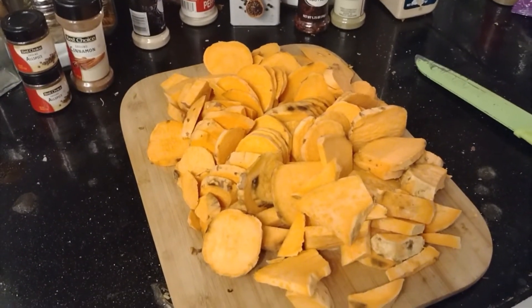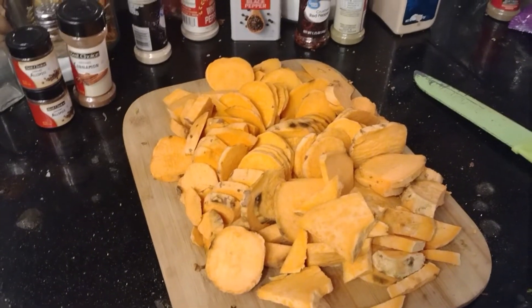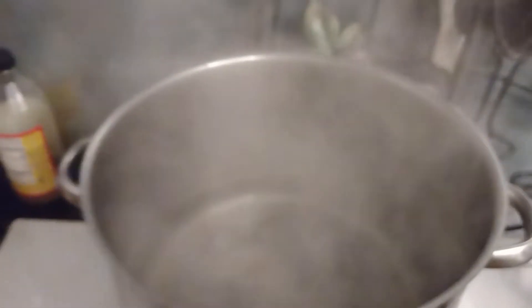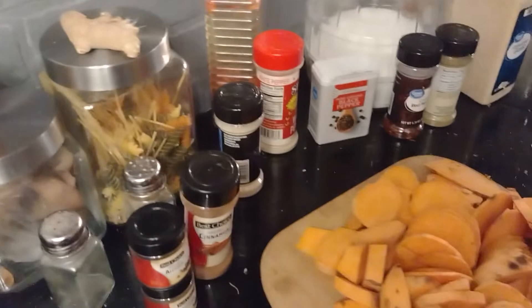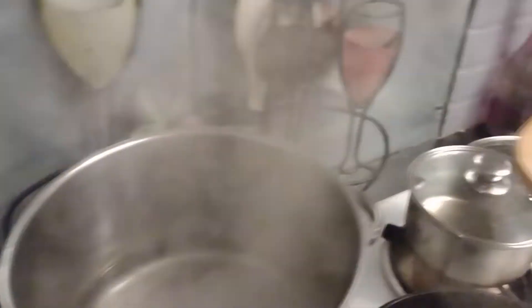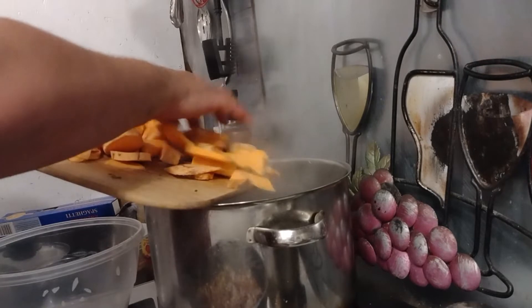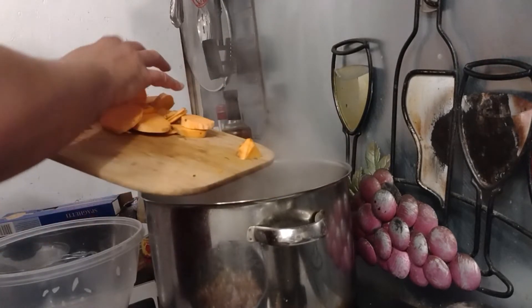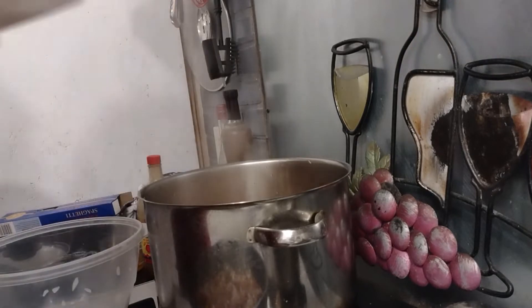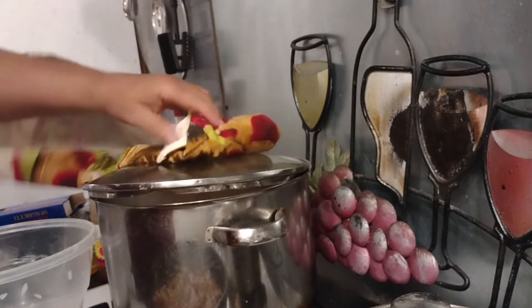I have chopped up six sweet potatoes, and I have some hot water already boiling. I'm going to put the sweet potatoes in the hot water and boil them until basically tender. Then we're going to add the rest of the spices to them and put them in the oven to bake.